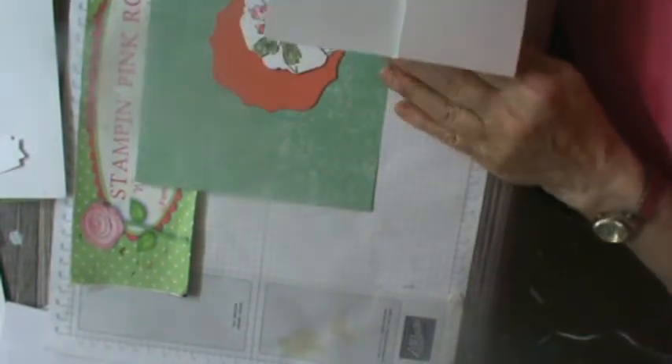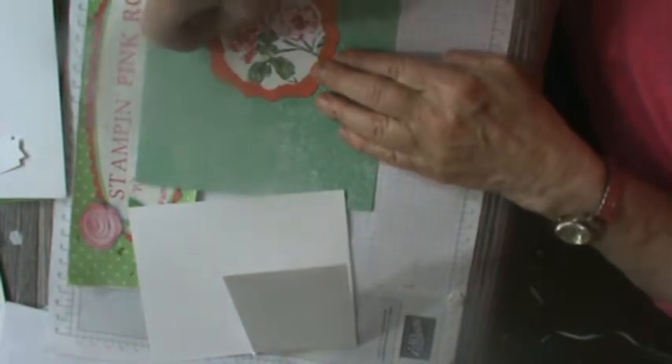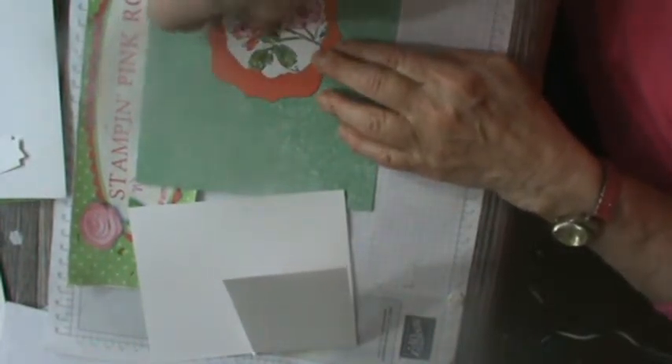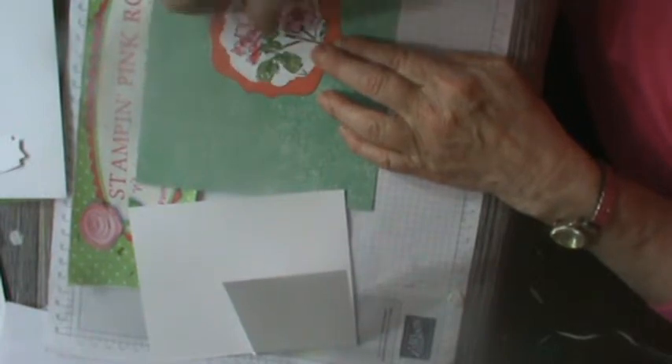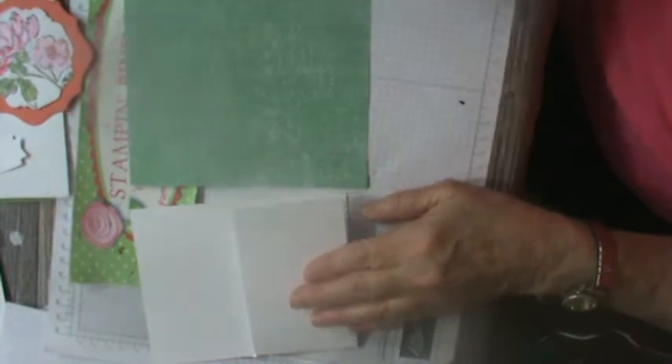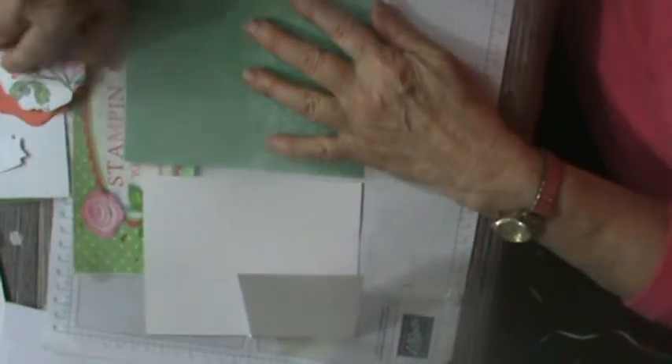You'll need some multipurpose glue, your trimmer, and if you're going to do a decorative design like I did — this was the Hippo and Friends one, which is retiring out — I just grabbed some paper I already had on hand. Let me move some of this out of the way.